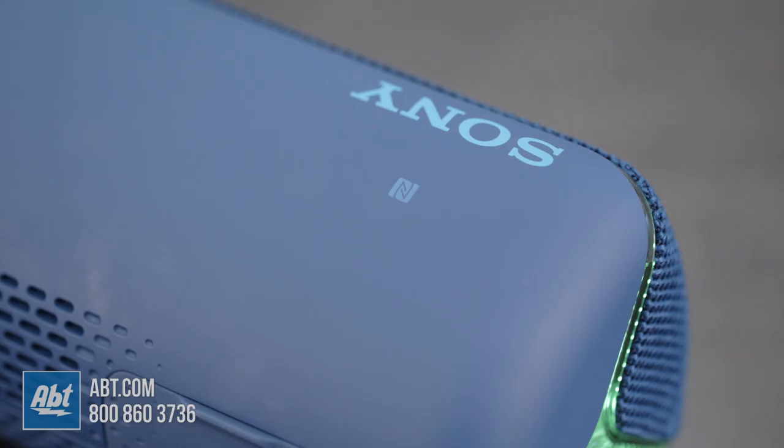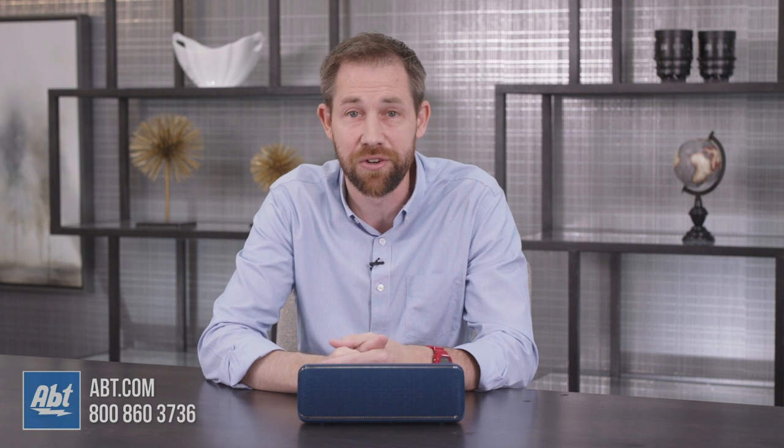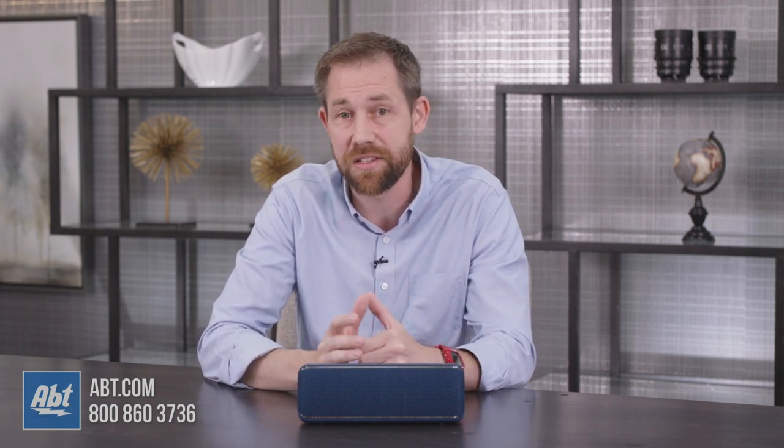Plus, it's got Bluetooth and NFC, so pairing is as simple as touching your phone to the little NFC logo on the top. Just make sure the NFC feature on your phone is turned on. And in case you were wondering, yes, you can also use this as a speakerphone.